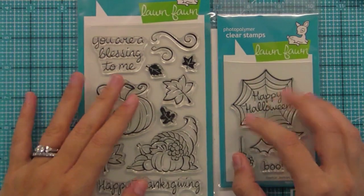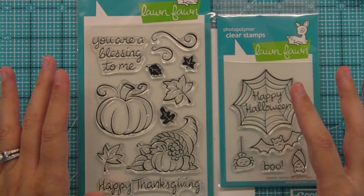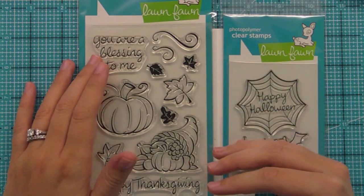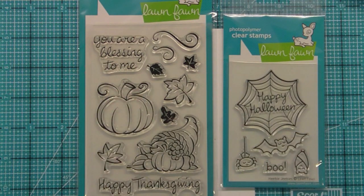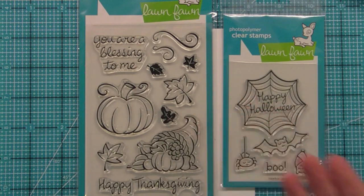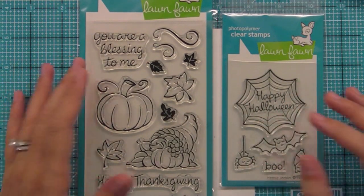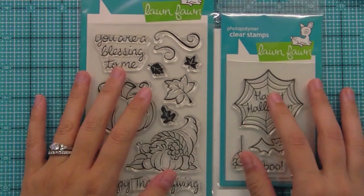Today we're going to look back at two of our fall sets from last year that are so much fun and work so well with the sets we're releasing this year. Either you have them and you'll get some fun new ideas, or you've never used these stamps before and maybe you'll get inspired to use them in your next craft project.